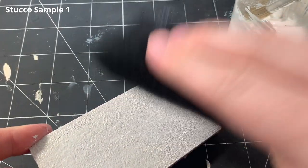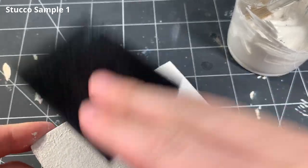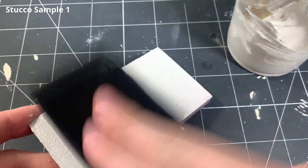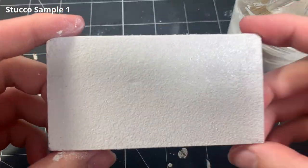This is how it looks after the first pass. Immediately after, I grab a new clean foam brush and stipple the entire surface again. This gives the surface a much more consistent texture. As you can see, the texture is very uniform and much finer than the first pass of stippling.